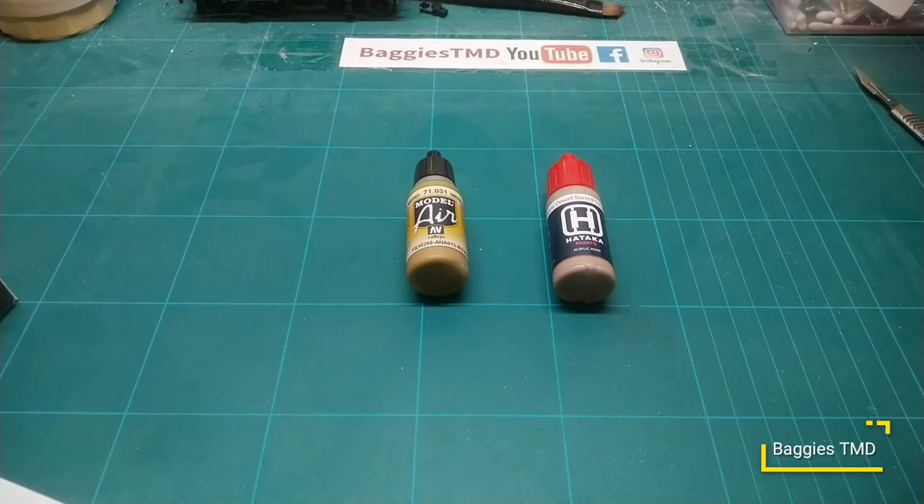So we went over to Hataka to try them out and I thought I'd give you a little update on my experiences using Hataka paints. If anyone has used Vallejo before, you know the Model Air is straight out of the bottle, straight in your airbrush at about 20 PSI - sprays on nice over a primer. My primer is bog standard Halfords car primer which has worked well for me for years.